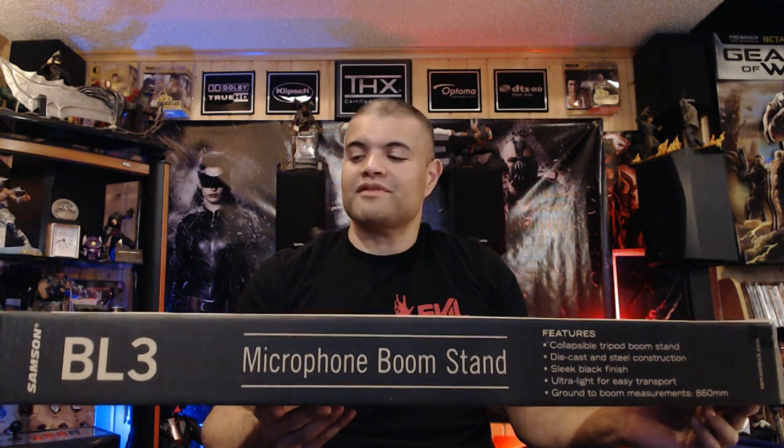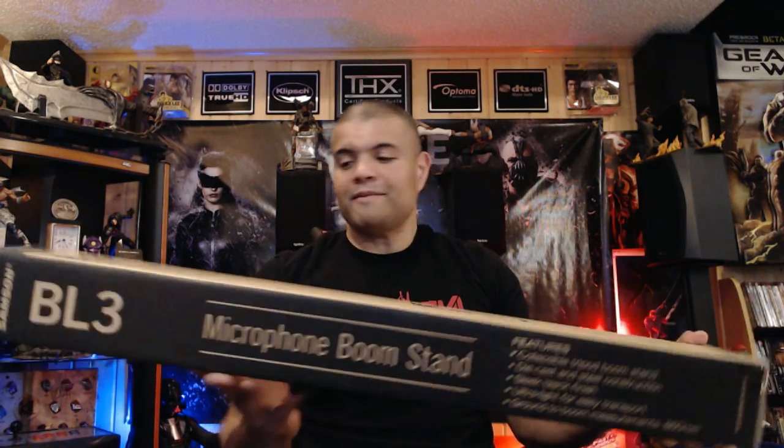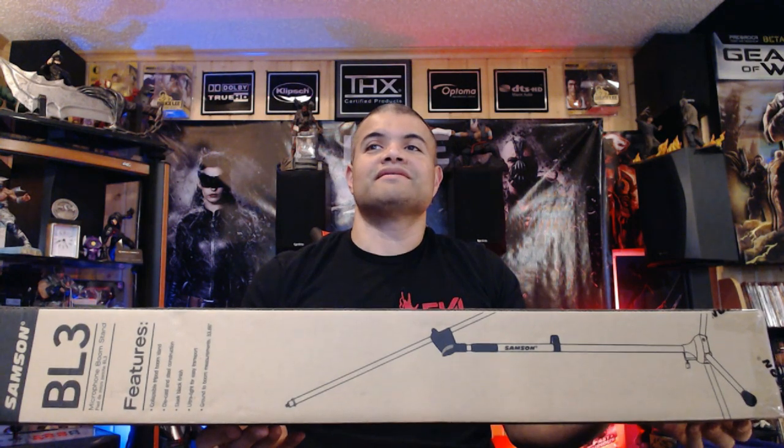So I wanted to go with a freestanding mic stand to screw into the bottom. Here is the microphone boom stand — the Samson BL3 from Best Buy. I'll leave a link in the description for you guys. This one is the collapsible tripod stand. It's got steel diecast construction, and this little screw on top goes right into the bottom of the mic to attach it to the end of the arm.